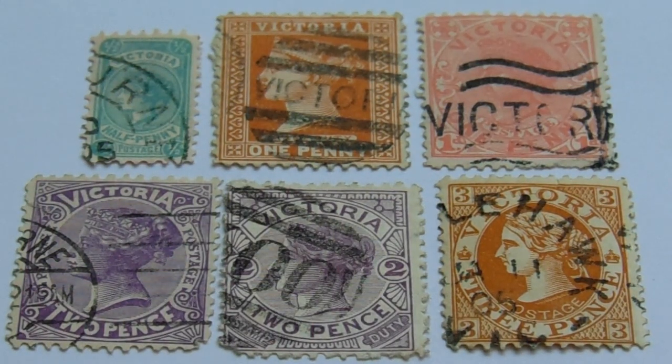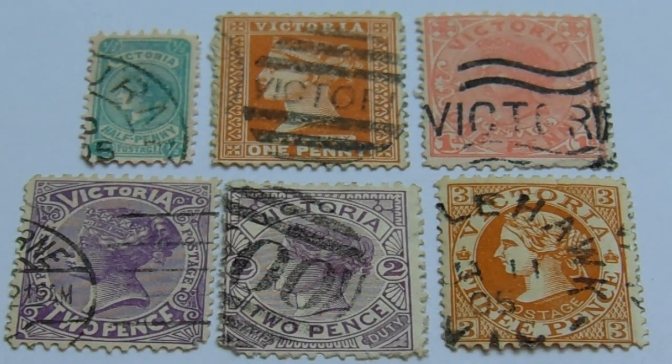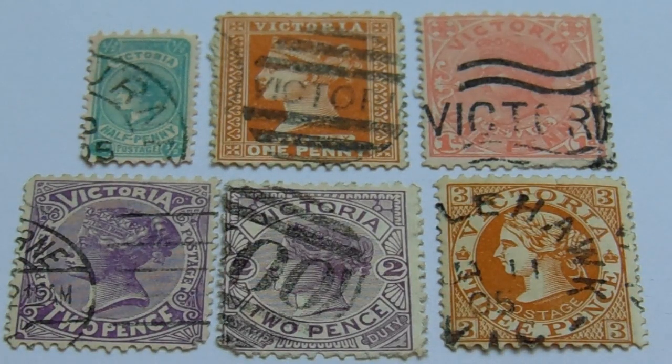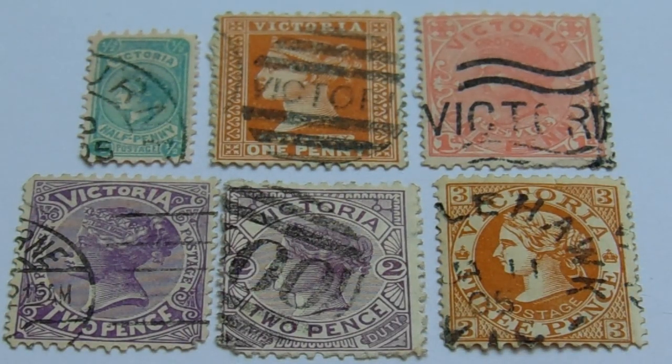And in our second row we have our two pence in purple — a beautiful big purple. Then we have a two pence and it says 'duty' in the bottom. Stamp duty. Very different. So we have your two pence, then you have another two pence but it's a duty one — a stamp duty, with the twos in the middle. A very different two.